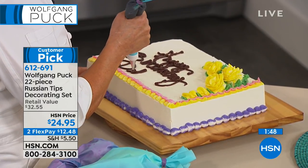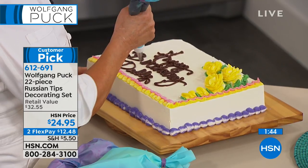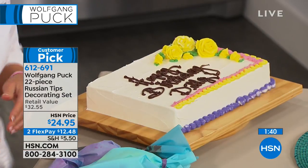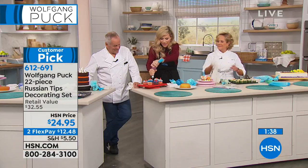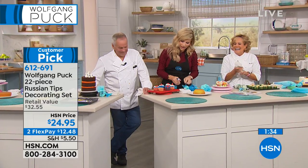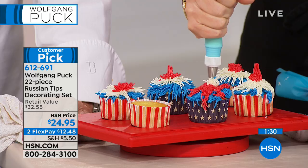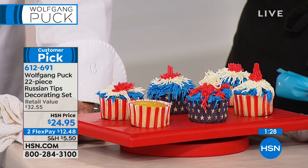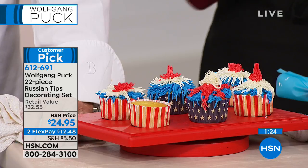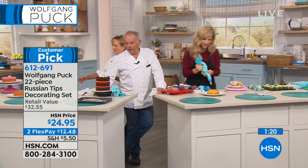Look — she's writing 'Happy Birthday.' We only have about two more minutes remaining in this presentation. If you would like it, today is your day to pick it up. Have some fun baking. Think about all the cookies you're going to be making for Christmas. Oh, I know — they'll be so easy this year, right? Because you don't have to know how to do something. The tip does the work for you. You put the buttercream in, give it a squeeze, and you make something really cool, really easy.